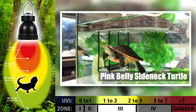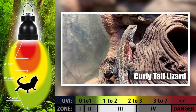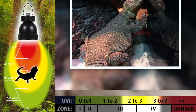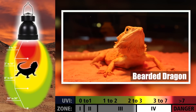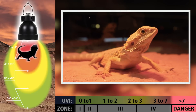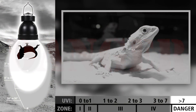Zone 3 covers a fairly broad range and includes many species commonly kept as pets. These species will bask in full sunlight in the morning and early afternoon. Zone 4 species include the majority of desert species that bask in full sunlight even after other species have retreated into burrows or the shade. Anything exceeding zone 4 can be dangerous for even the most sun-loving species — no animal should be in this zone.